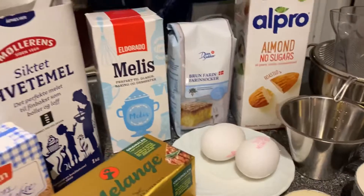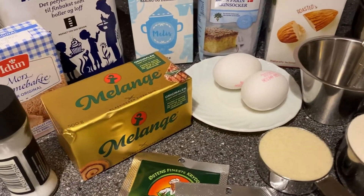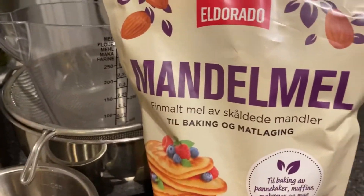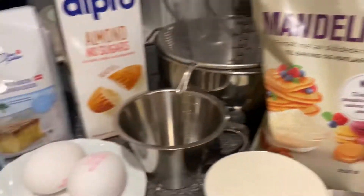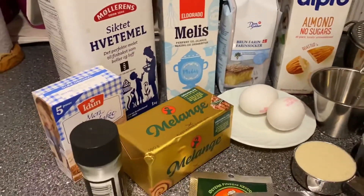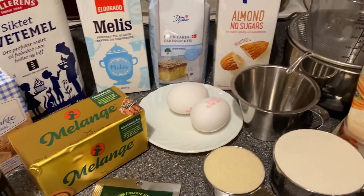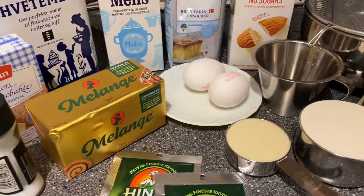So guys, this is my ingredients in making my cinnamon roll with a twist. I love the almonds. I use almond flour. At the same time, almond milk in my cinnamon roll. This is simple, easy, and tasty. Welcome guys.